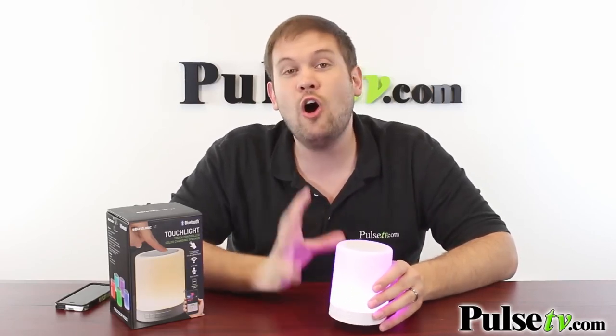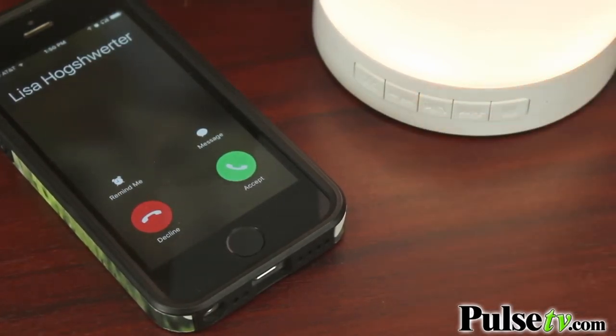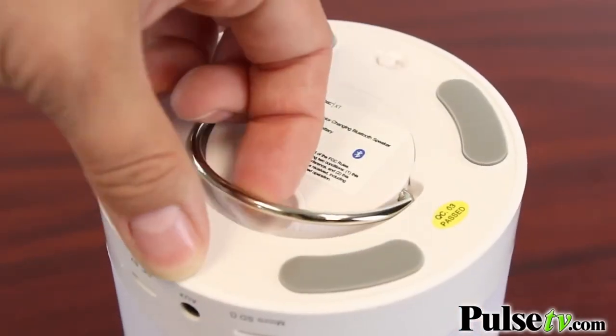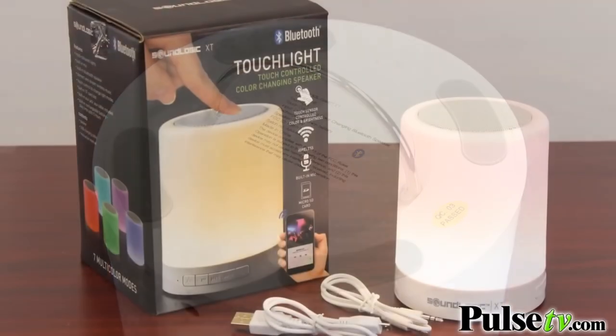Now one thing to mention is that the play/pause button actually doubles as a call answer button. So if you get a call while you have your phone connected via Bluetooth, you just hit that button and the internal microphone will pick up your voice and you can have that conversation directly through the speaker. Now on the bottom of this you'll actually find a hanging hook. This is great for parties — you can hang this high up in the room so the light can be seen by everybody and the music can be heard more loudly over a crowd.